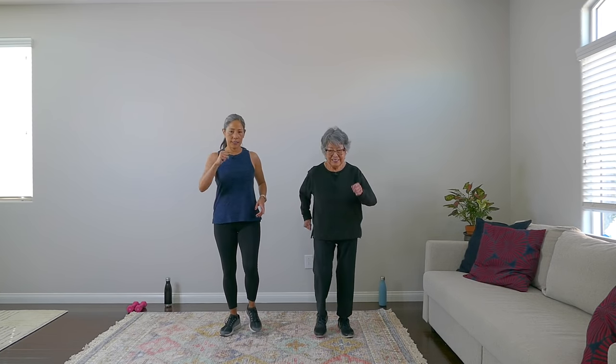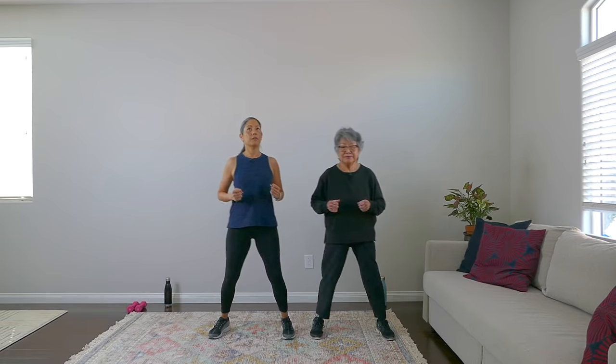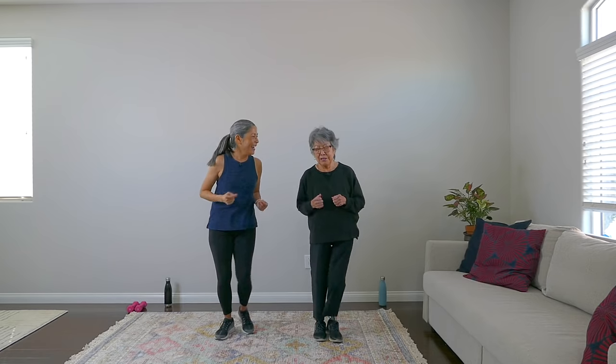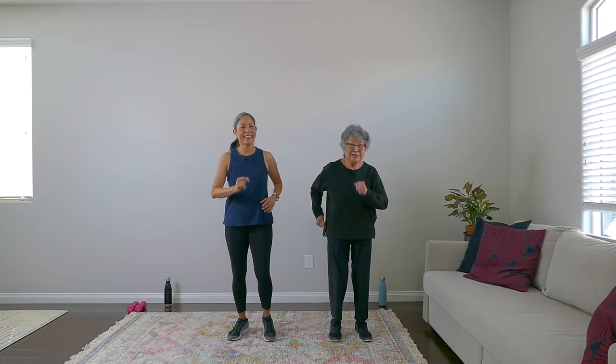We're going to do some side steps to the right — step touch. Good. And always have good posture. You know what that means: ears, shoulder, hip alignment. Yes! Finally memorized — after all these videos. Good posture means you're probably sleeping with good posture too. March it out.